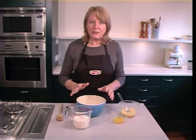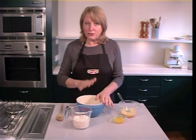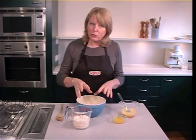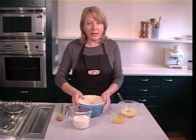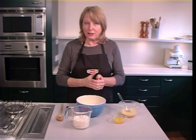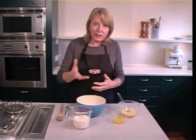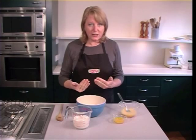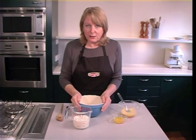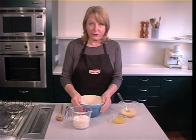First thing you do is sift your dry ingredients into a bowl. If you don't have a sifter or a sieve, don't worry — just put the dry ingredients into the bowl and toss with a fork or something like that to combine the ingredients. The purpose of sifting is to combine the ingredients — the baking powder, the baking soda, the flour, the sugar, whatever — and it also incorporates a little bit of air which helps make your muffins light and fluffy too.